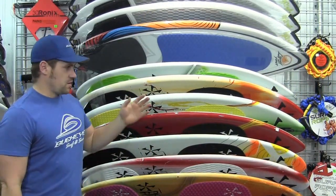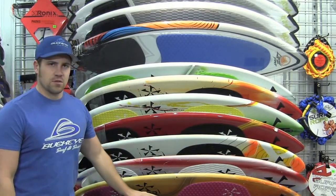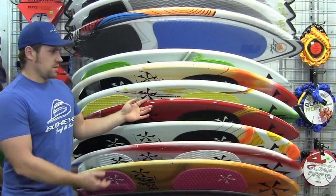Now there are two other kind of higher-end styles of boards. This is a skim style board — these are made by Phase 5 — and this is a surf style board. This would be a good upgrade board if someone already has their first board and is looking to get a second one.